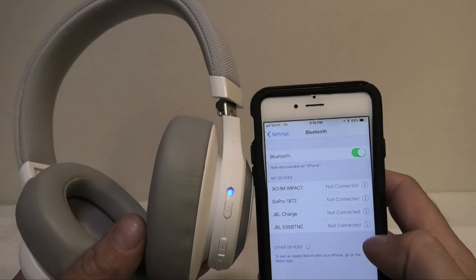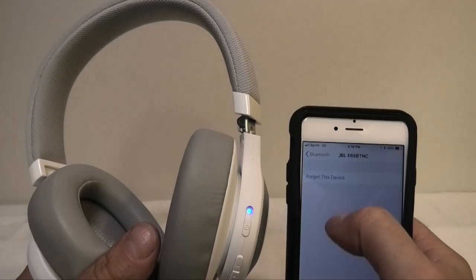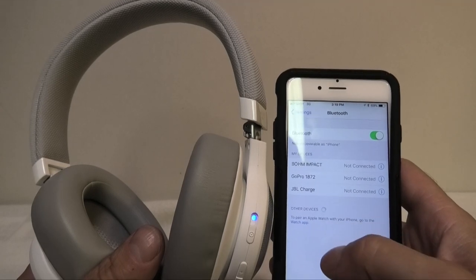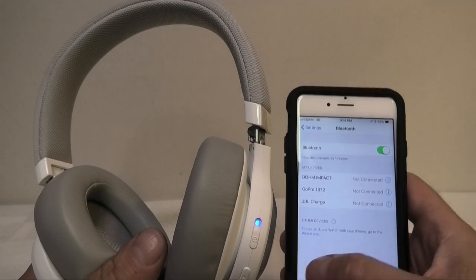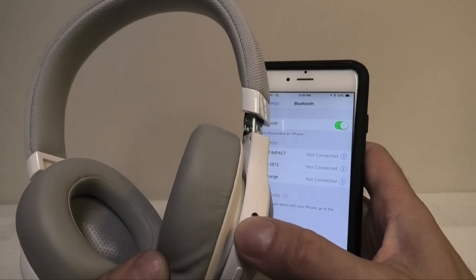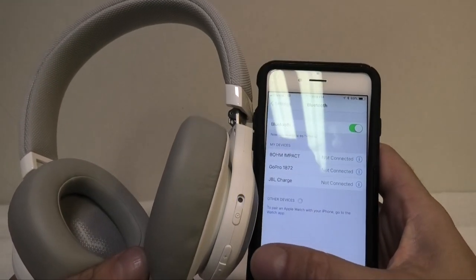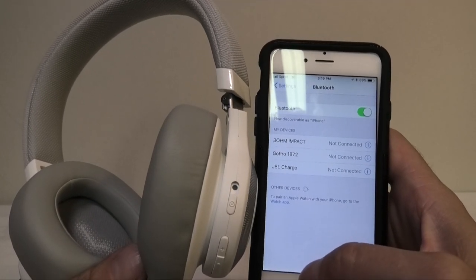You can see here now the headphones are on but they don't pair with my iPhone anymore. So now what I have to do is remove the headphones from the Bluetooth menu by selecting 'forget this device', and then I have to restart the headphones — turning them off and back on right away. Then we have to pair the headphones again to my phone.